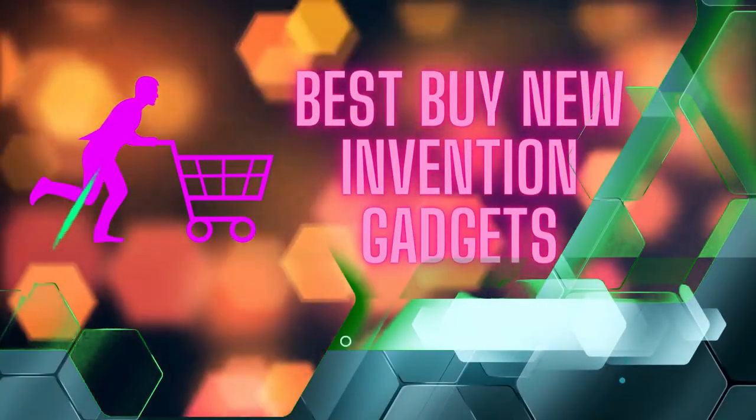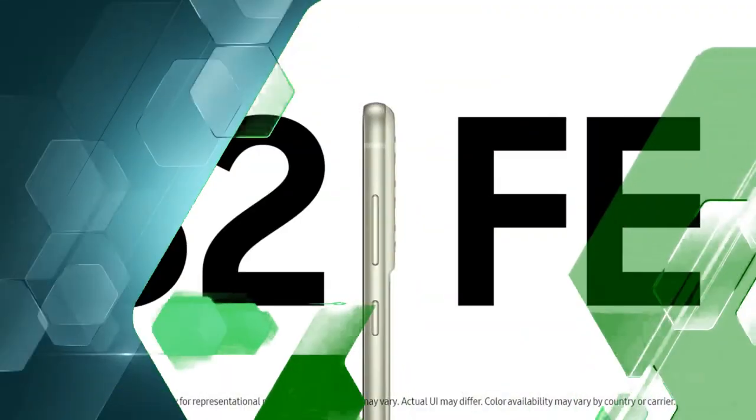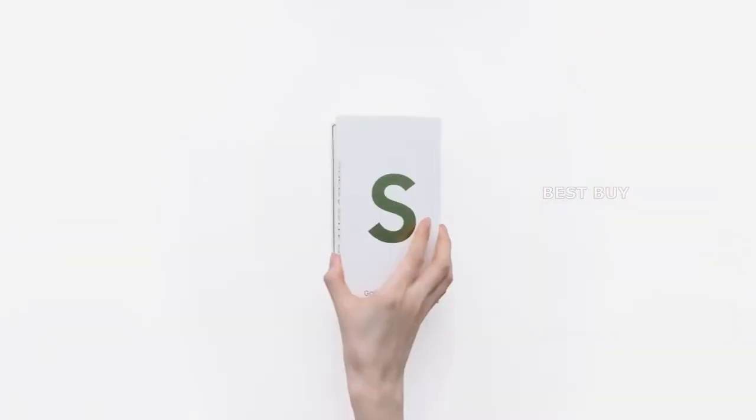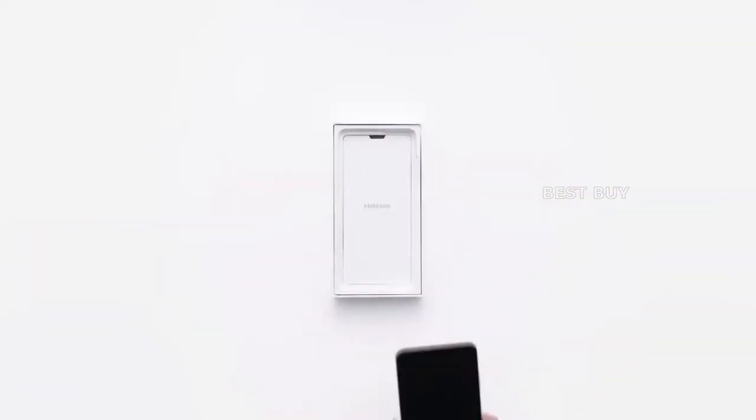Welcome to Best Buy New Invention Gadgets — today's video is about the Galaxy S21 FE 5G. The premium feel begins with the packaging, which is a small, slim box similar to that of the phone's siblings.